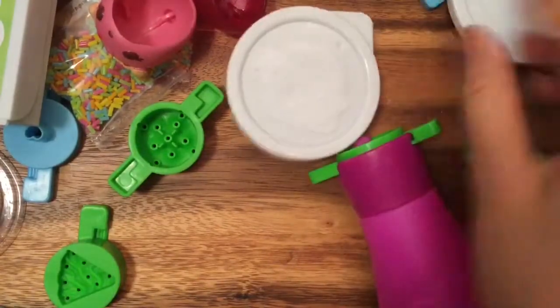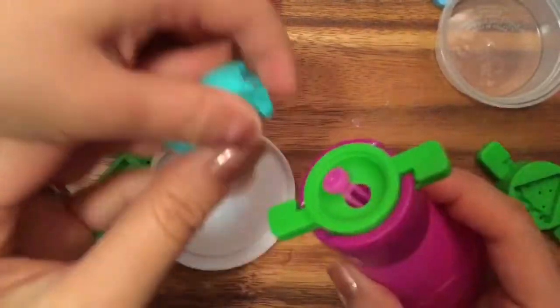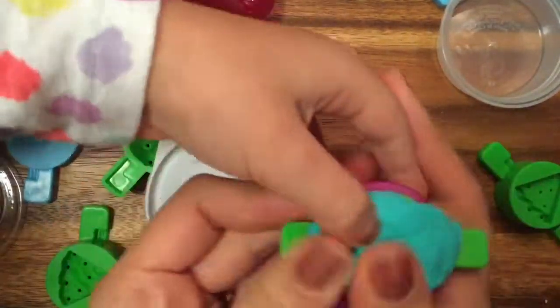Okay, what color macaroon should we make? Let's make a blue macaroon! Let's have my assistant here help — let's push this down and push it inside.